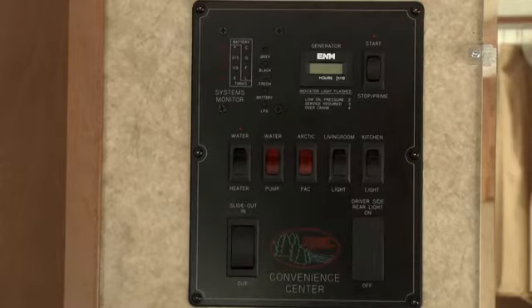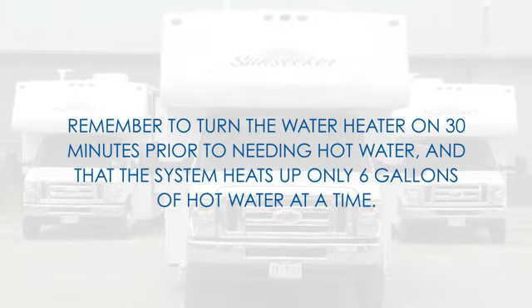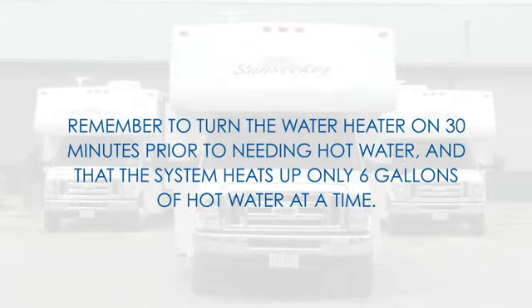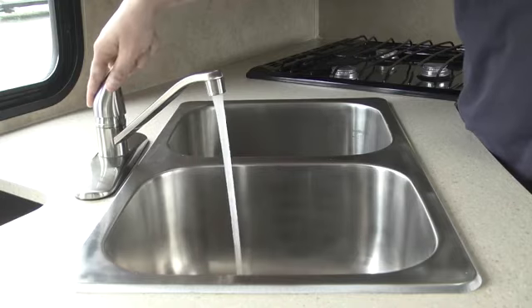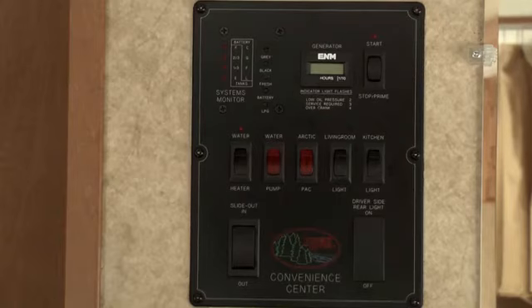Switches for operating the water heater and the water pump are also located on the control panel. Remember to turn the water heater on 30 minutes prior to needing hot water and that the system heats only 6 gallons of water at a time. You'll need to switch on the water pump to use things like a sink, a shower, and for flushing the toilet, but only when not connected to an external water source.